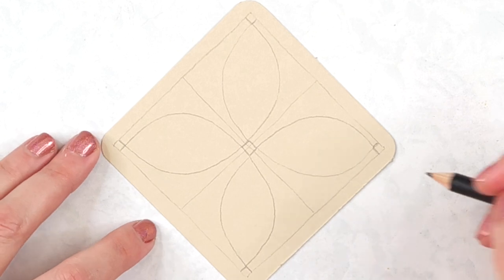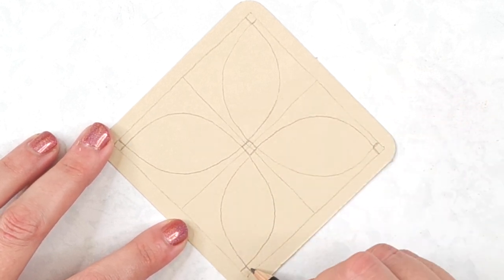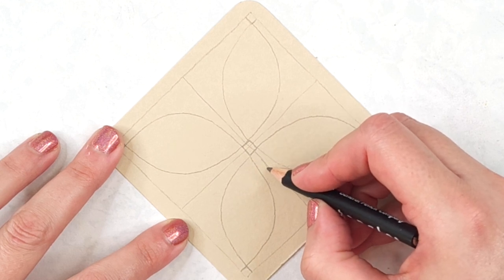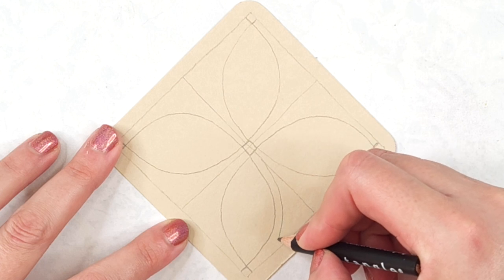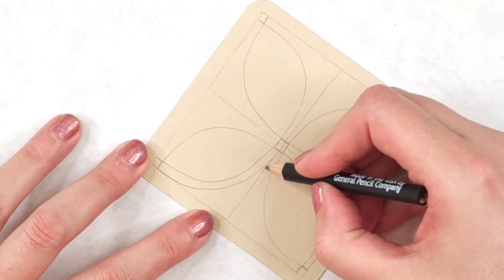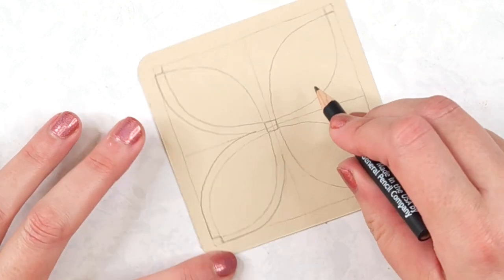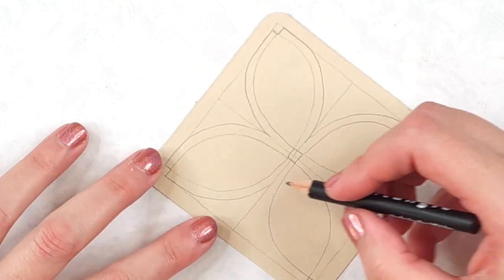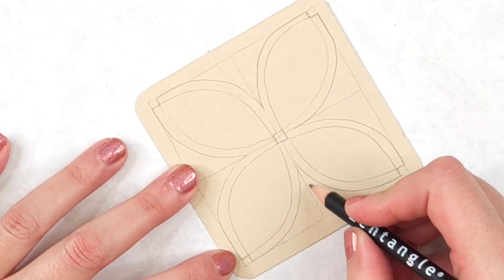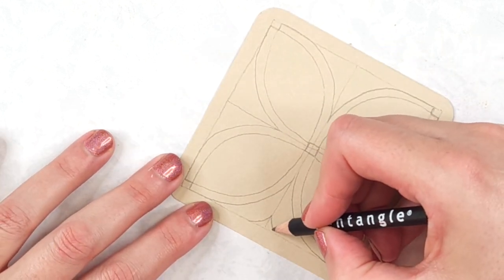Alright, next two steps — we're going to draw two curves right here. I want to consider the space right here and the space right here, so I'm sort of aura-ing that seed shape, and I want to end right here at that square. Then we're going to make some curves again, but they're going to be smaller — just this little V curve right there.